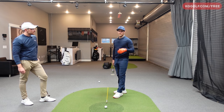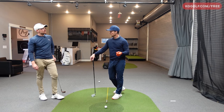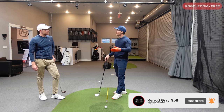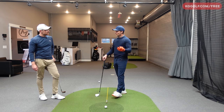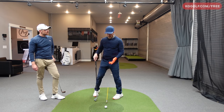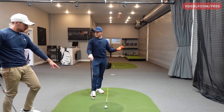Everything related to direction and curve is all clubface relationship to swing path. The ball is always going to start pretty much where the face is looking, then the ball is going to curve opposite the path. So if my swing path is traveling to the right and the clubface is a little bit closed to that — as a right-handed golfer — the ball's going to curve back to the left. And of course the opposite: path traveling left, face a little bit open to that path, and now we get a curve to the right.